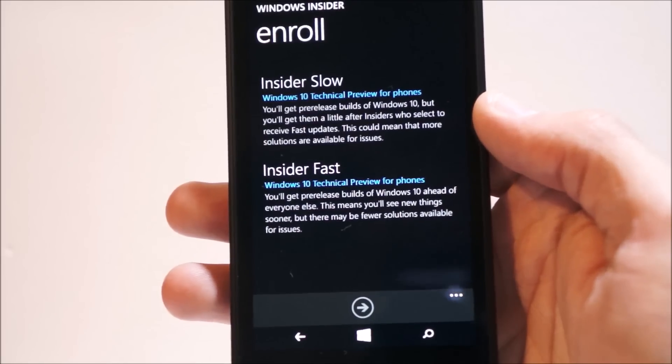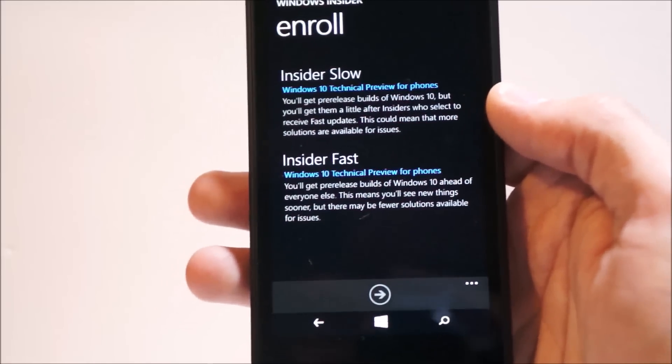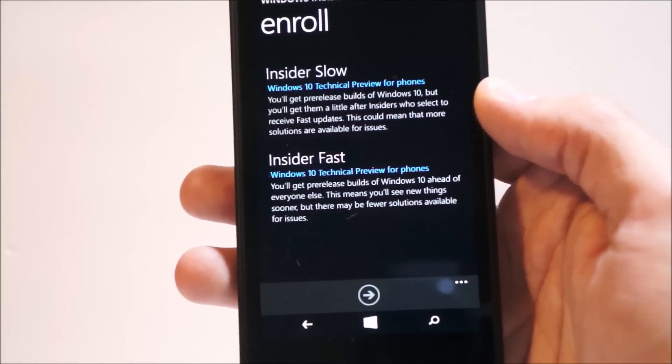Today's release of Windows 10, which is rolling out right now, is only available for a couple of devices — mainly the 630 and its variants, the 635, 638, etc., as well as the 730 and the 830.